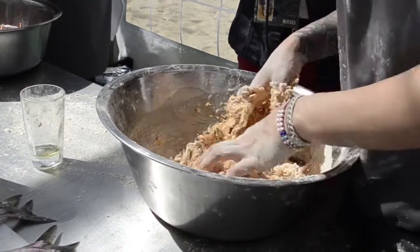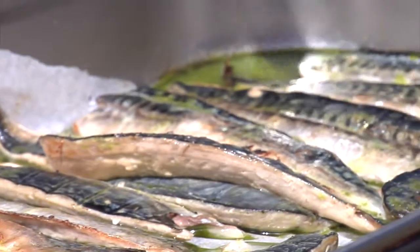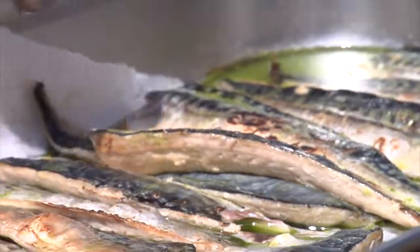And you can see the paprika come through in the colour. We've got some industrial-type work going on here.